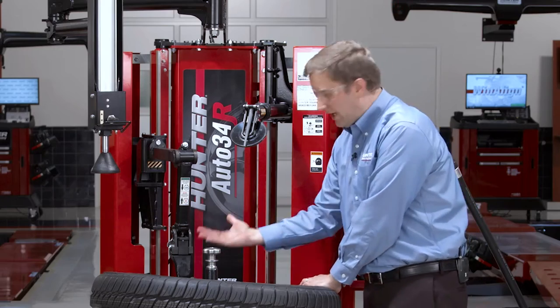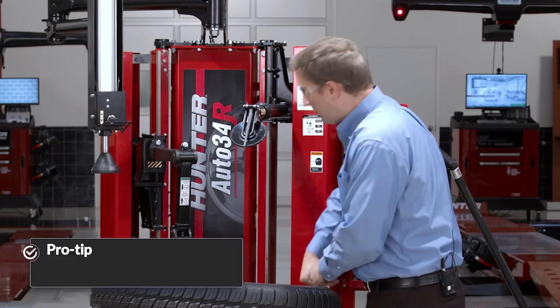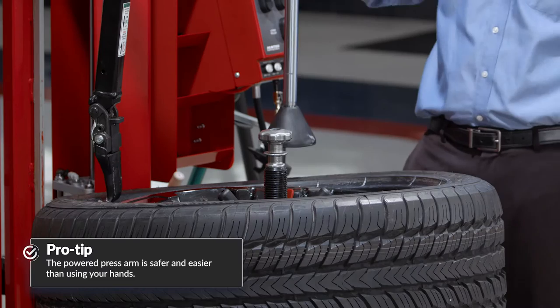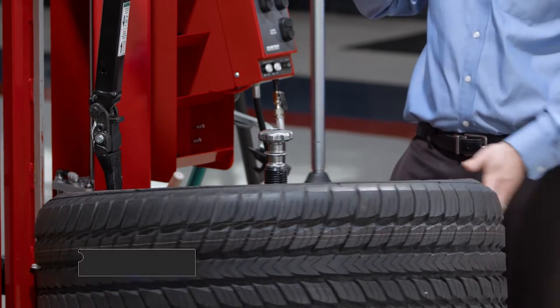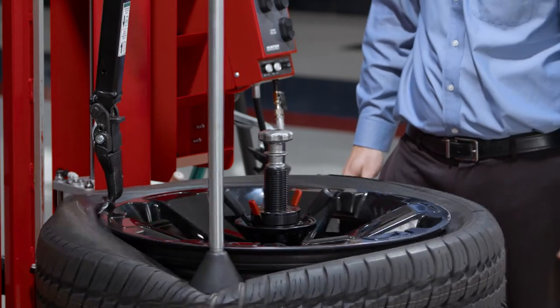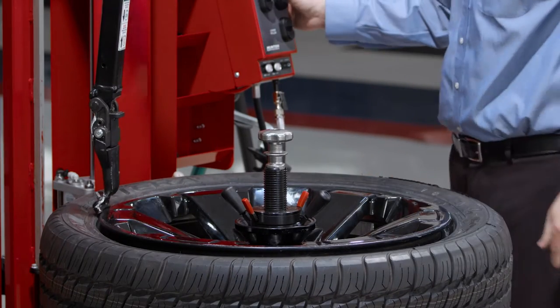You'll see a lot of tires try to bead up, and obviously you can't stretch a bead bundle. Some people will use their fists to keep that in the drop center. I prefer to use the powered press arm. Just give it some rotation and mount that top bead.